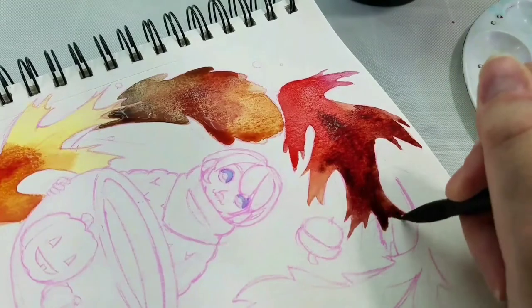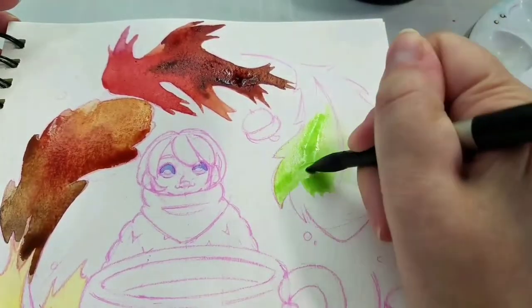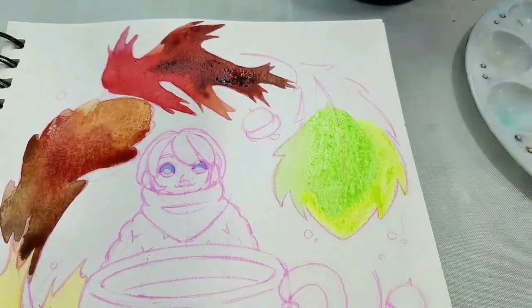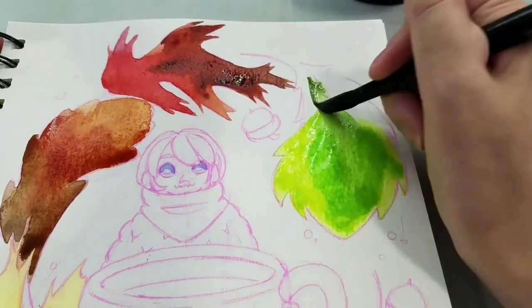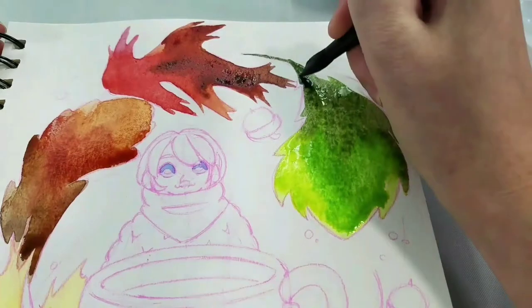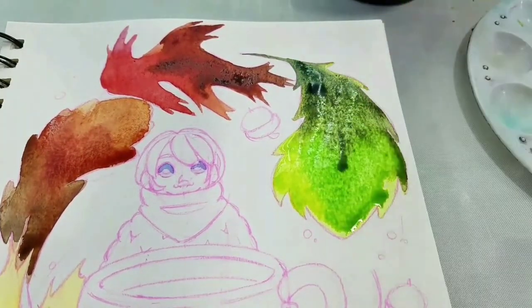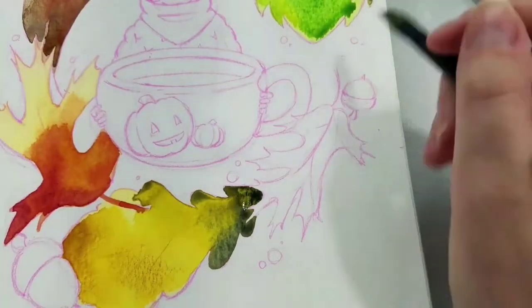I have several more seasonal tea illustrations coming up, so if you enjoy these videos you're in luck. I'm also going to use the base sketches as inspiration for some of the images in the Kickstarter coloring pack. So if you're watching along and thinking you'd like to try your hand at that, they're coming up in the pack — keep an eye out for that.